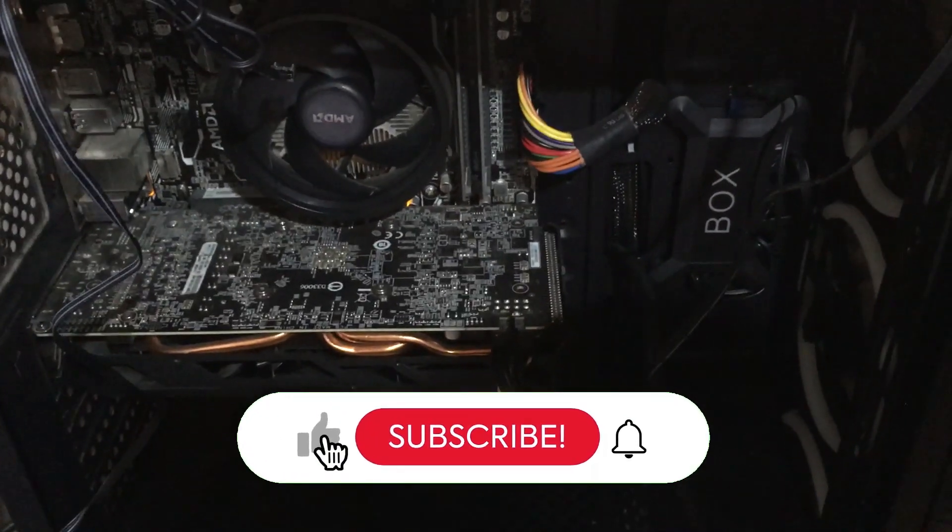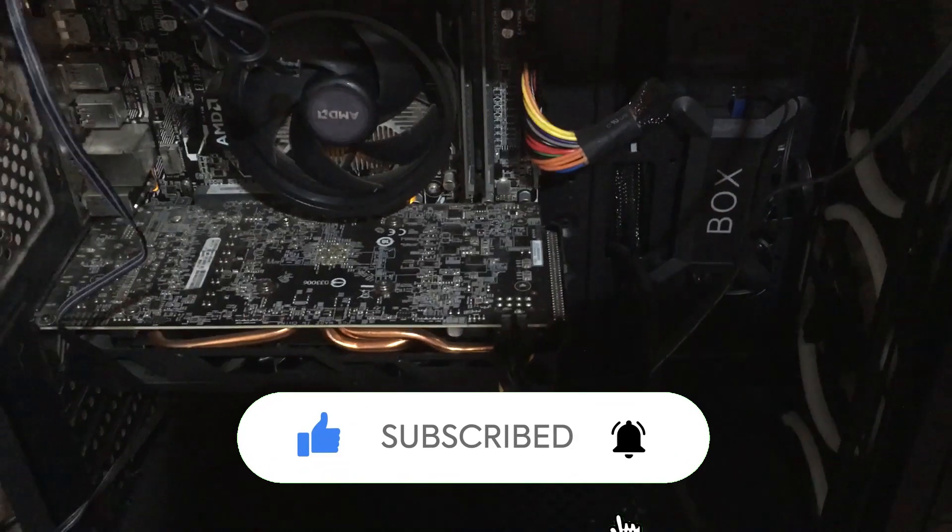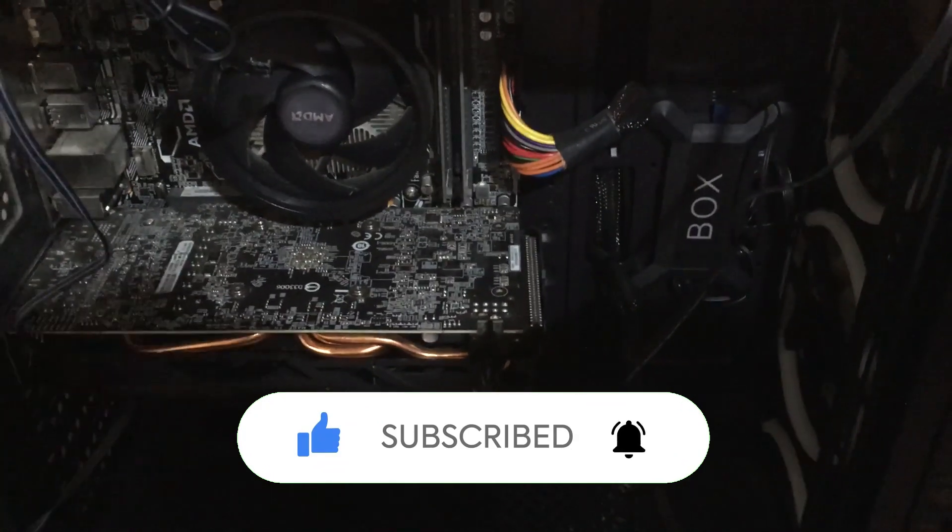I just thought this video might be useful if you're struggling with connections to your PC fans — it might clear up some of the problems you've been experiencing. If you've got any comments or would like to ask any questions, just comment down below. Thanks for watching.